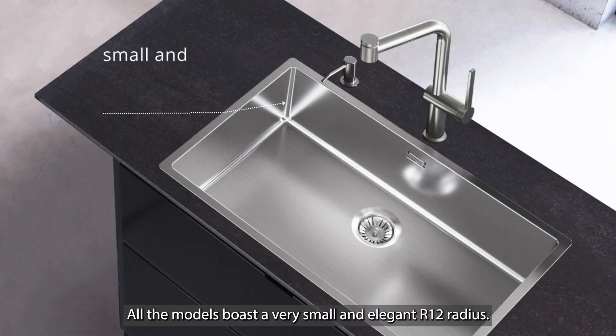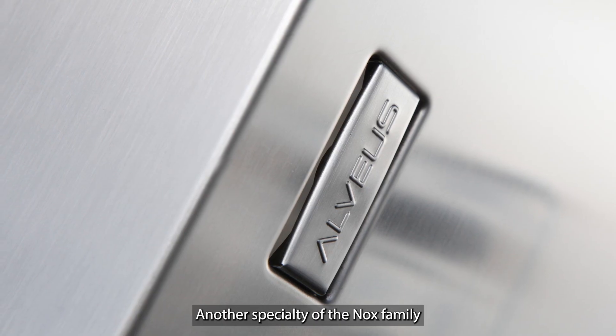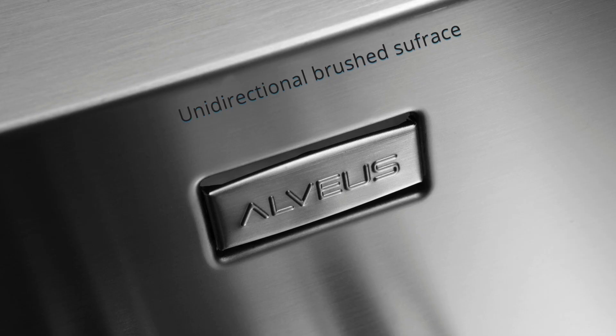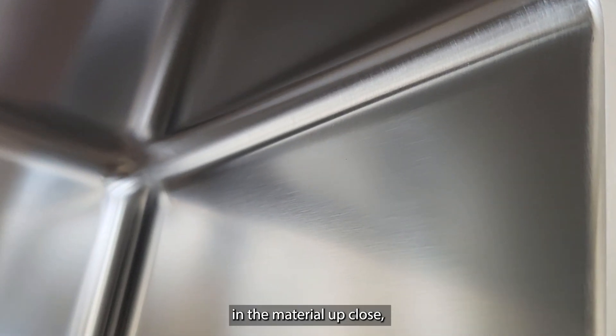All the models boast a very small and elegant R12 radius. Another specialty of the Nox family is the unidirectional brushed surface, which gives the sink's surface a characteristic shine. You can notice this while observing the flow of the grain in the material up close, as it follows the same direction on all sides of the sink.